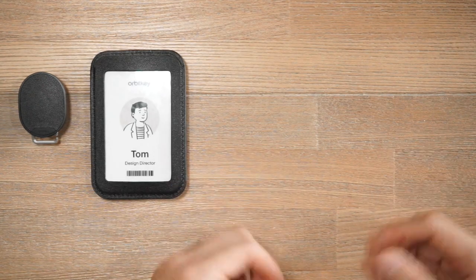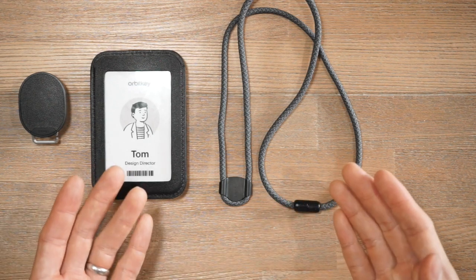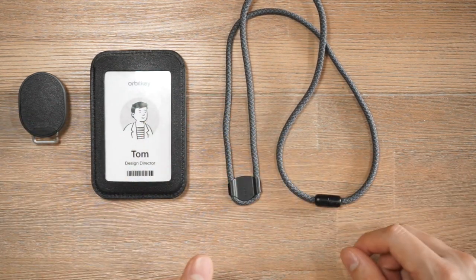One thing we haven't mentioned yet is the detachable lanyard. If you can't clip the retractor to your outfit or you prefer not to, you can actually use the detachable lanyard so that you can wear this retractable card holder around your neck instead.